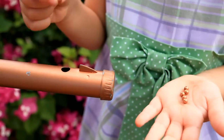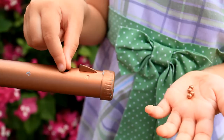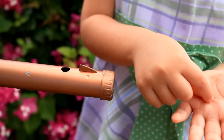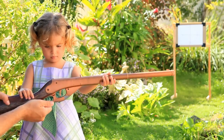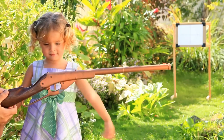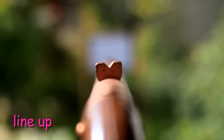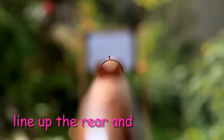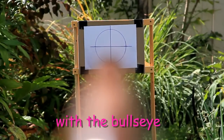This is how you load the BBs into the gun. This is how you cock it. This is how you aim it. Line up the rear and front sights at the bull's eye.